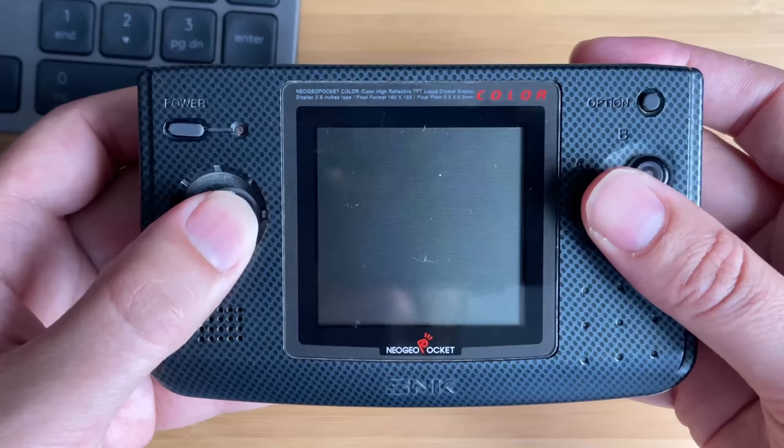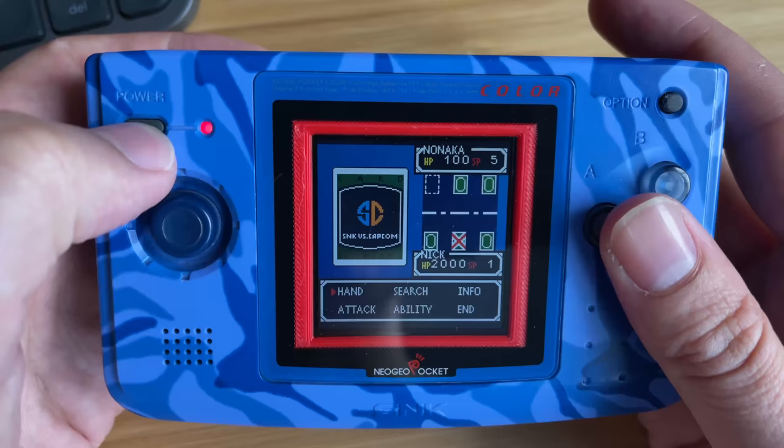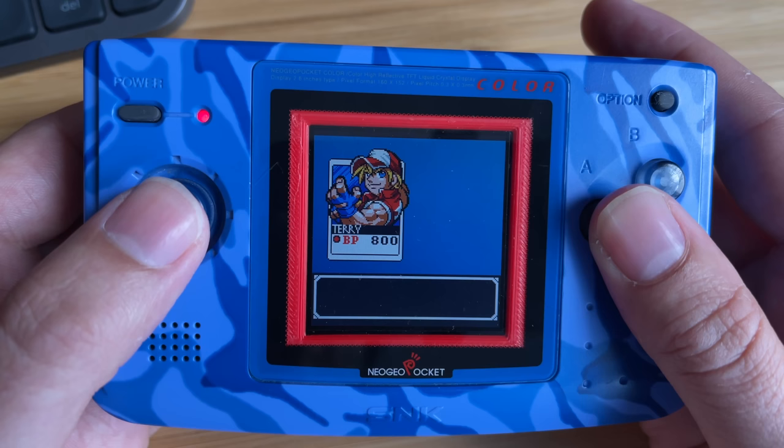It's got a really simple layout with just two face buttons and an option button at the top — there's no start or select here. There's also the power button on the side, and the console does have a kind of sleep feature. Depending on the game, you can just tap the power button to turn it off, and when you hold it down again it will remember where you were and carry on from where you left off — which is really good, especially with Cardfighter's Clash, which I've been playing all week.